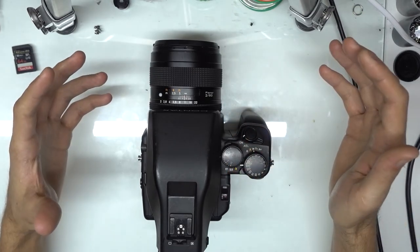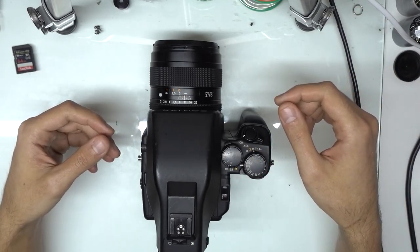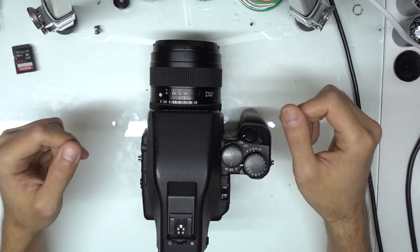Just wanted to make a follow-up video and show the camera working. That's it for this one — have a good one.